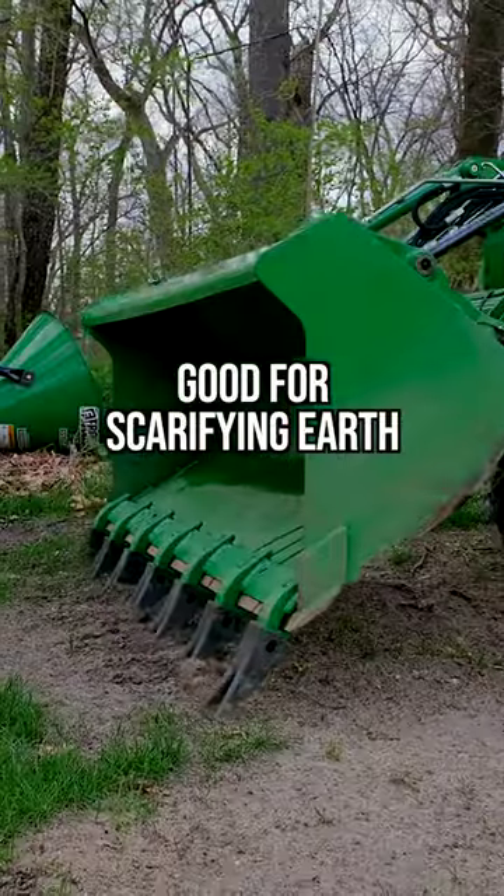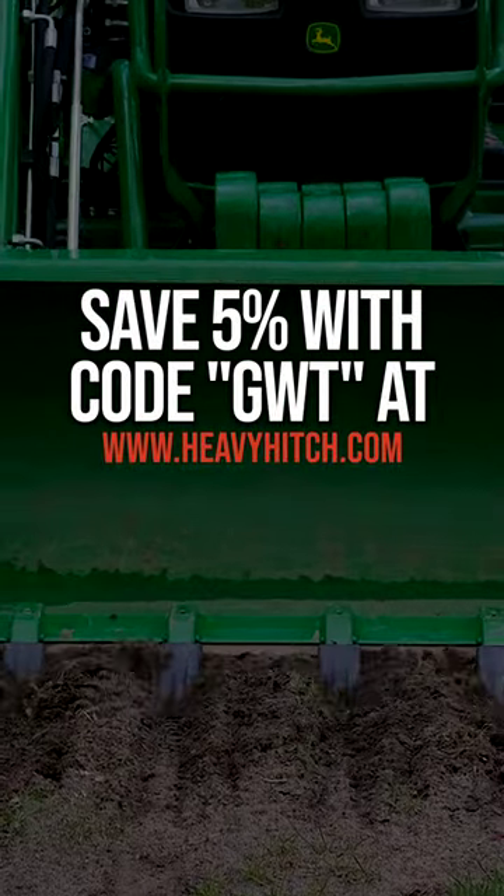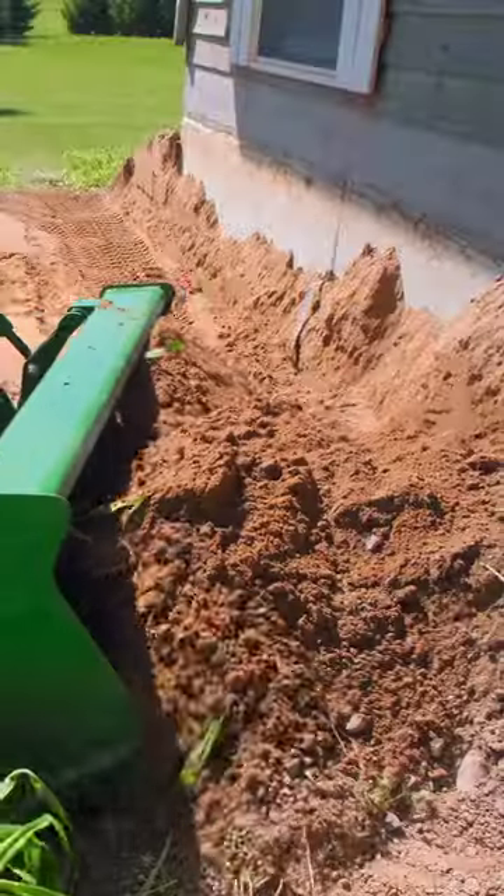This tooth bar here is three or four years old and still going strong. It's a made in America product. You order it directly from Heavy Hitch's website. You save 5% with code GWT on everything on their website.